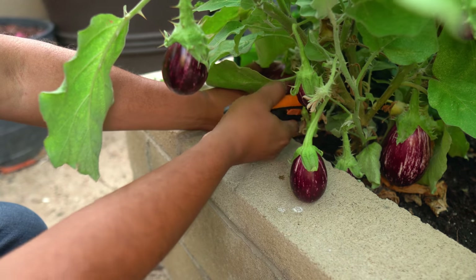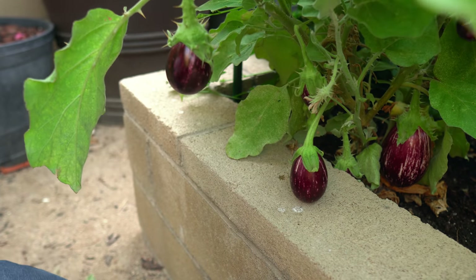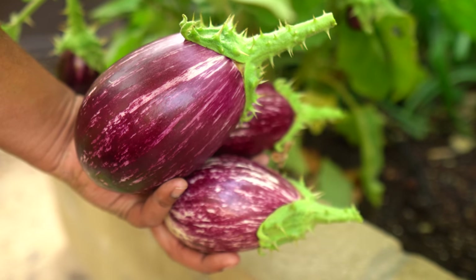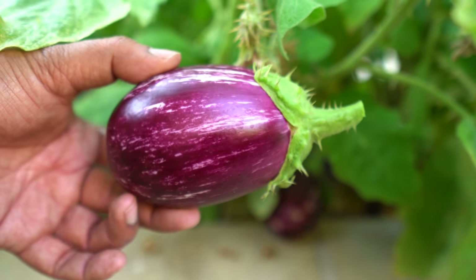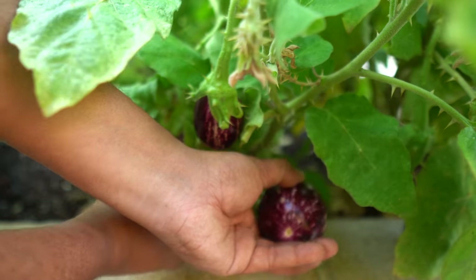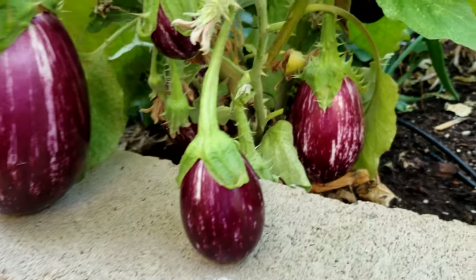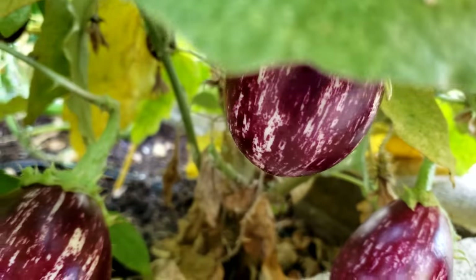Moving on to the raised bed, we had three plants — three Indian thorned eggplants — and we started harvesting from our raised beds. You can see the plant is loaded with quite a lot of eggplants. This is a very prolific eggplant variety. The harvest looks beautiful; there are scary thorns on this eggplant so just be careful when harvesting, but the thorns actually protect the eggplants from crawling insects. The eggplants have a very unique, nice taste, and there are several more we will be harvesting soon.